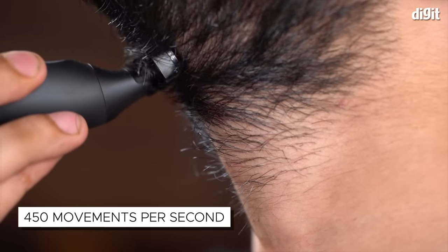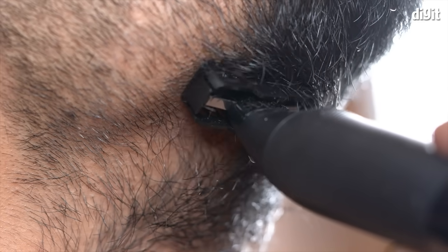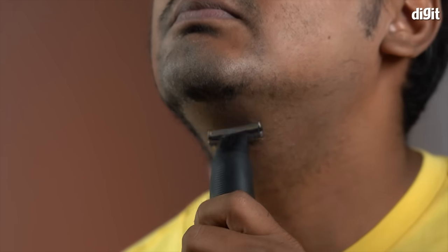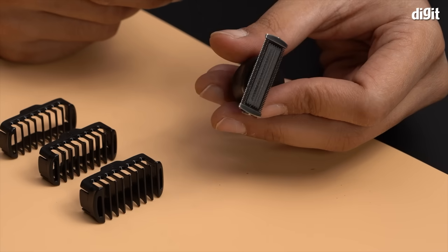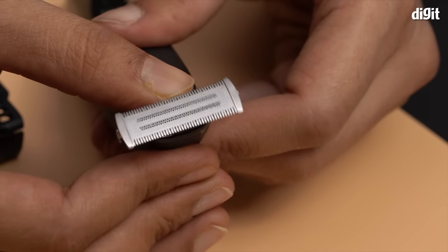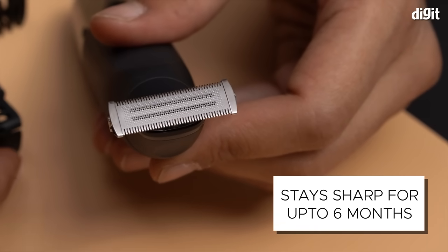It also has 450 movements per second, which allows for a closer, more even trim and shave with fewer strokes. It also means that you can shave in any direction you want. In fact, users can experience up to 45 minutes of uninterrupted beard trimming and styling in one go. The coolest part is that you won't even have to worry about changing the blades every few days — the stainless steel 4D blade is built to last longer and is set to stay sharp for up to six months.